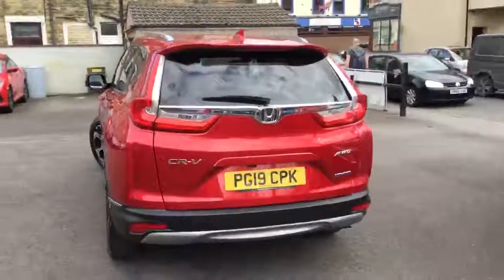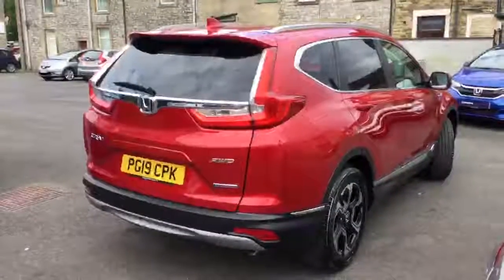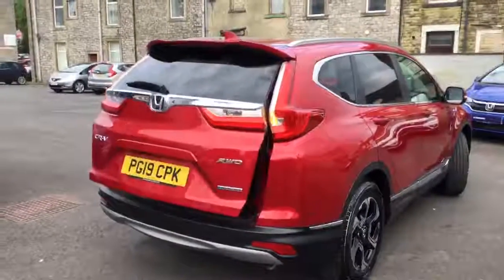And around the back, you can see the rear parking sensors as well as the reverse camera. Also on the EX model, you have an electric opening tailgate.